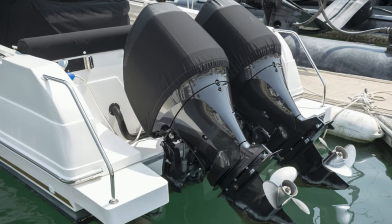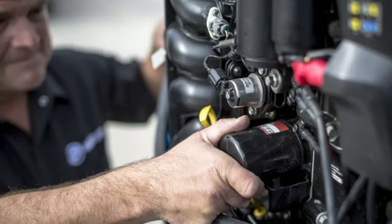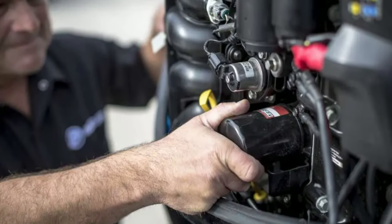Store it upright. Finally, store your outboard upright to drain any water. Ensure you repeat this process annually for as long as your outboard is in storage.